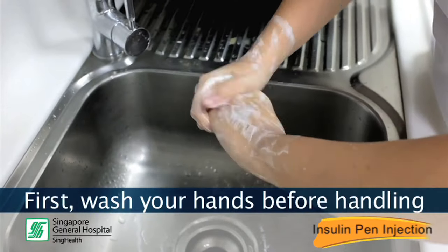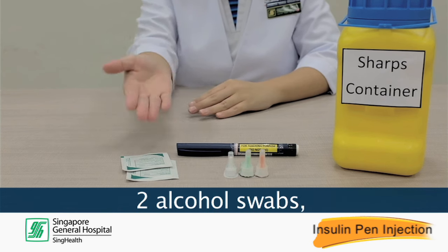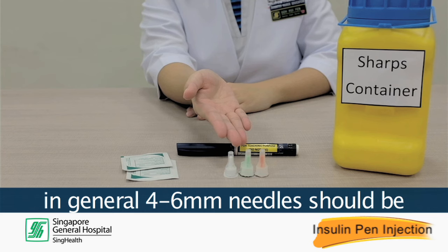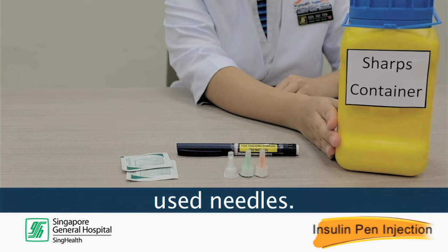First, wash your hands before handling the insulin pen. Each time you are given an insulin dose, you will need to prepare 2 alcohol swabs, an insulin pen needle — pen needles come in different lengths, and in general 4-6mm needles should be sufficiently long — and a hard container for the disposal of the used needle.